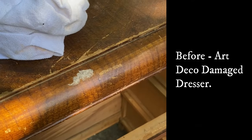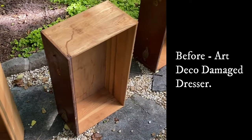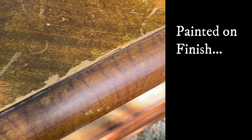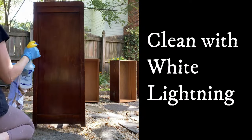Hello and welcome to my YouTube channel. My name is Melissa, I'm the owner and artist here at The Top Drawer RVA, located in Richmond, Virginia. I'm also a Dixie Belle brand ambassador. For today's video, we are going to take this really damaged but beautiful dresser and make it over into an art deco masterpiece.